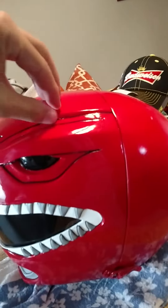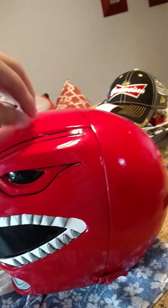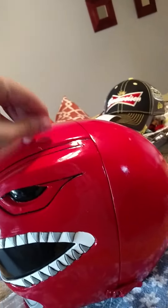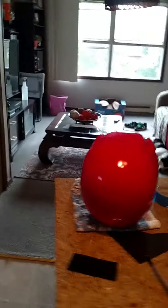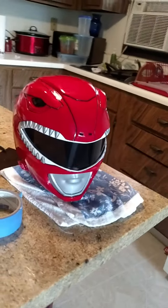I might take some car wax and actually buff it completely out to get more of a shine. There's still some hot glue on it, but it's already pretty shiny as it is. I want to probably take a wax — not a clear coat, but a wax — for it.